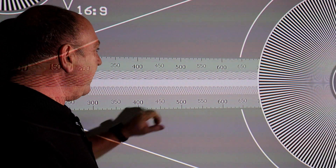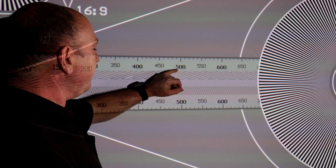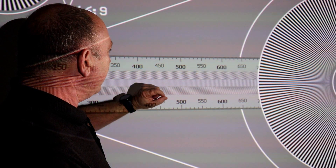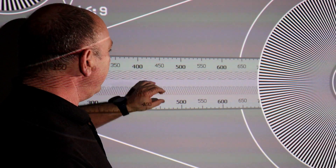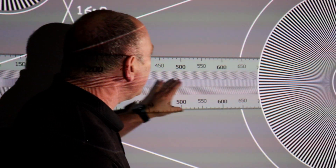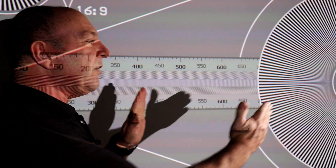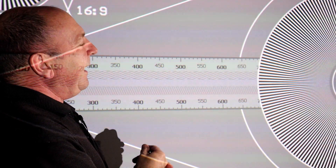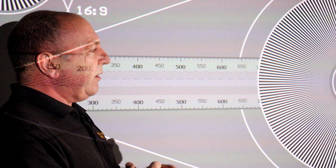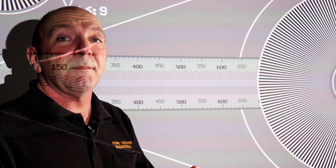So we'll take the sharpness down again until it just finishes. Probably up one more click — maybe down one. Right. Now I can't see any sign of the white artifacting. So we've taken it as low as we can. You'll find on a lot of projectors, if they go from 0 to 10, you might have sharpness on 1 or 2, maybe 3. It varies from model to model.